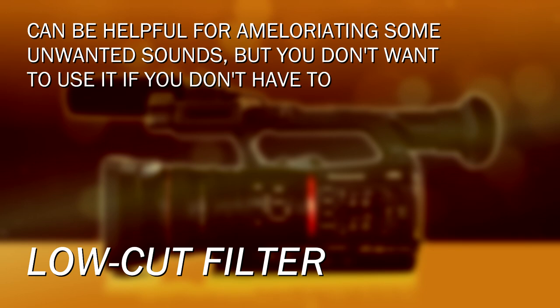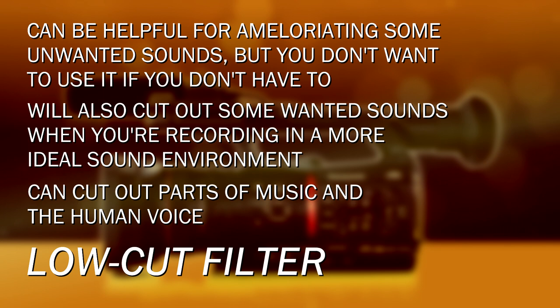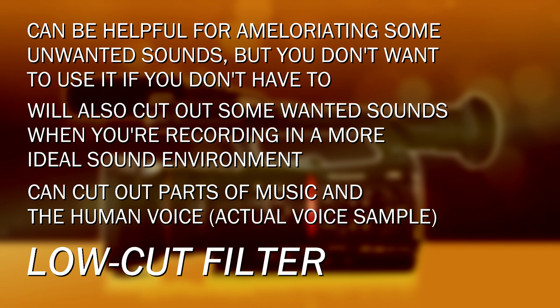Times when you don't want to use the low cut filter is whenever you don't have to — if you don't need it, don't put it on, because it does chop out some frequencies. For example, if you're recording music you'll miss a lot of it, and if you're recording voices you miss some of the total range, making them sound thinner. Sometimes that's better than having a low rumble, but if you don't need to compensate for something like that, don't use it.